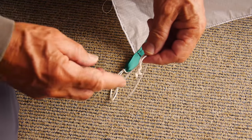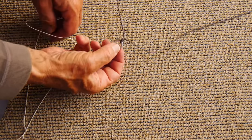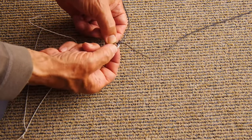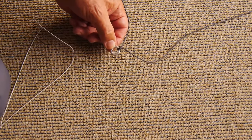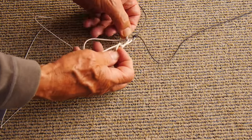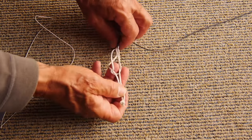Sometimes you don't have either an eyelet or a loop — you might have a ring. And again, you could tie your line through there if you want, but I wouldn't recommend it. So what do you do? Well, of course, you can put a pigtail through there — very easily done — and tie your line to that.